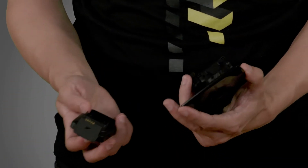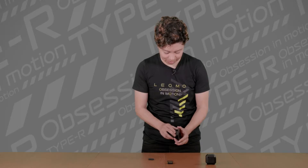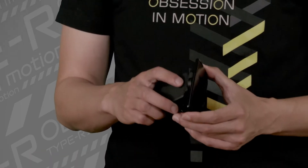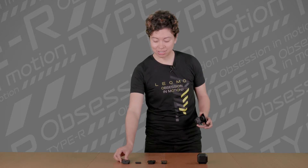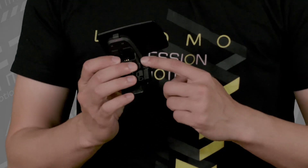You just take the dock charger and put it right here in the back — it's going to snap. One thing about this dock charger is that if you're not using the Type R and you have it put into your Type R, it's going to deplete. So make sure that when you're not riding with the Type R, just snap it out and leave it to the side. If you need to charge your dock charger, put it in and make sure that the dock is connected to a USB, and then that should be fine.